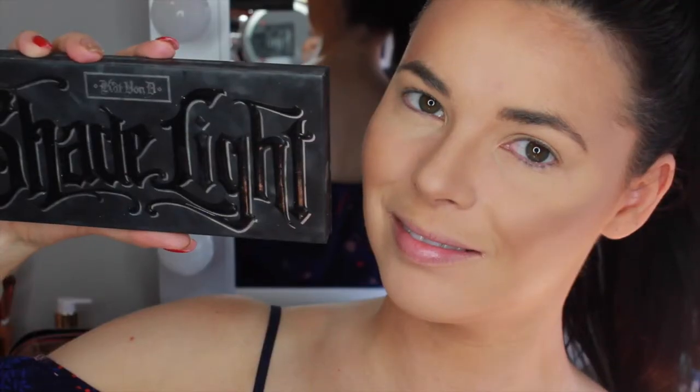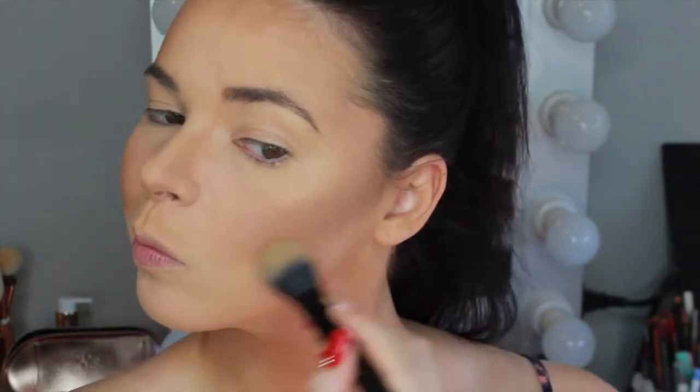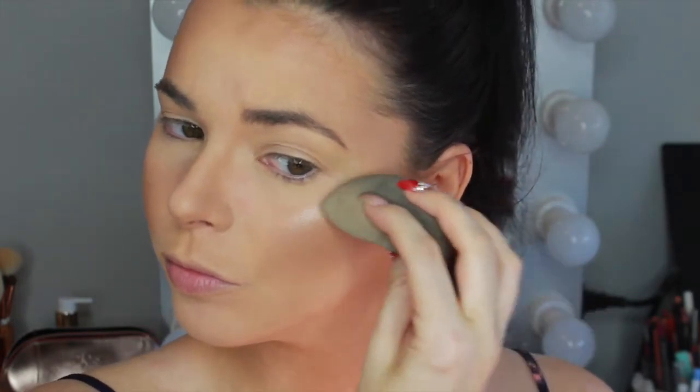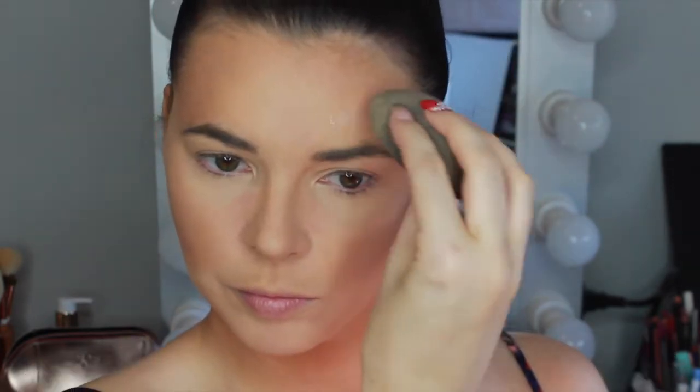I'm using the Kat Von D Shade and Light Contour Palette, picking up the shade Subconscious on the Kat Von D contour brush and contouring the hollows of my cheeks. To clean up and sharpen that contour I'm using the banana shade called Lyric with the opposite side of the brush. To highlight my cheeks I'm first going in with the Iconic London Illuminator Drops, using my damp beauty blender to apply it to the tops of the cheekbones, above the brows, down the center of the nose, tip of the nose, and cupid's bow.